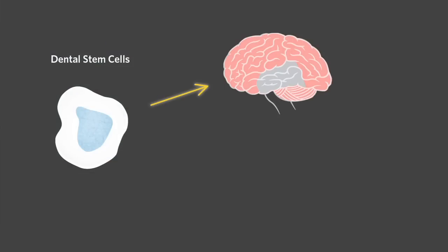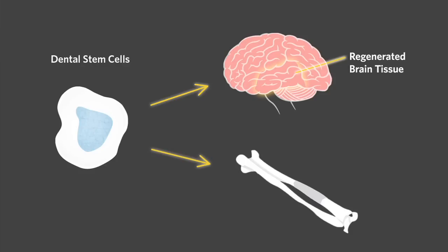We can actually turn dental stem cells into neural cells and bone tissue. There's a potential that the dental stem cells can be utilized to cure certain diseases, for example, Parkinson's disease.